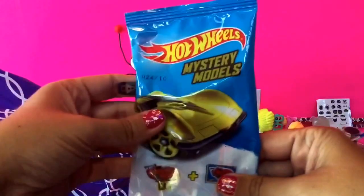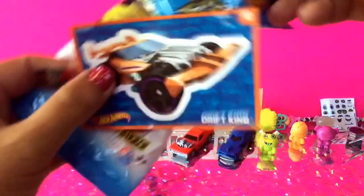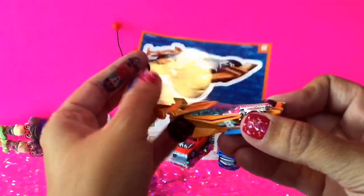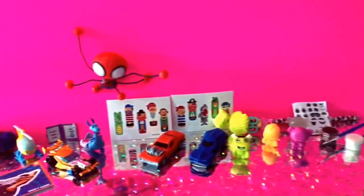The next item we have in here is a Hot Wheels mystery model and these Hot Wheels mystery models were 97 cents. Let's go ahead and open this and see what we have. It says we got Drift King — so Drift King. You get a sticker with these and you get the actual vehicle. You get a sticker of the vehicle that you got — we got Drift King, number 8 on the sticker, number 8 on the car. Very cool. So far we've gotten a lot with our under $10.